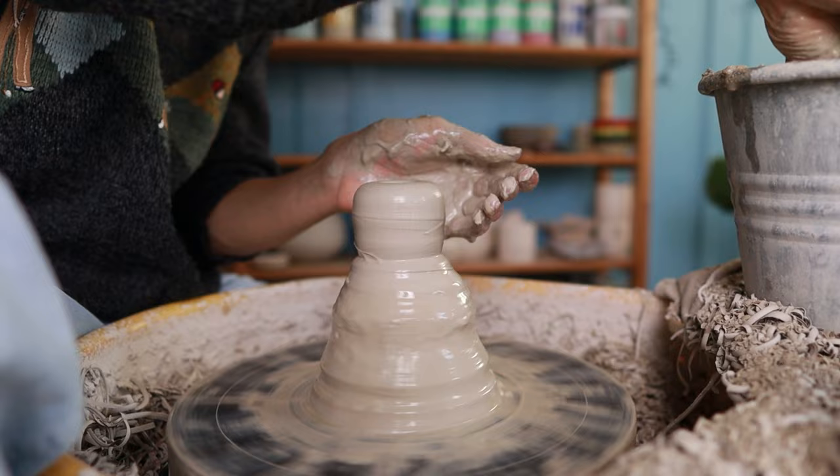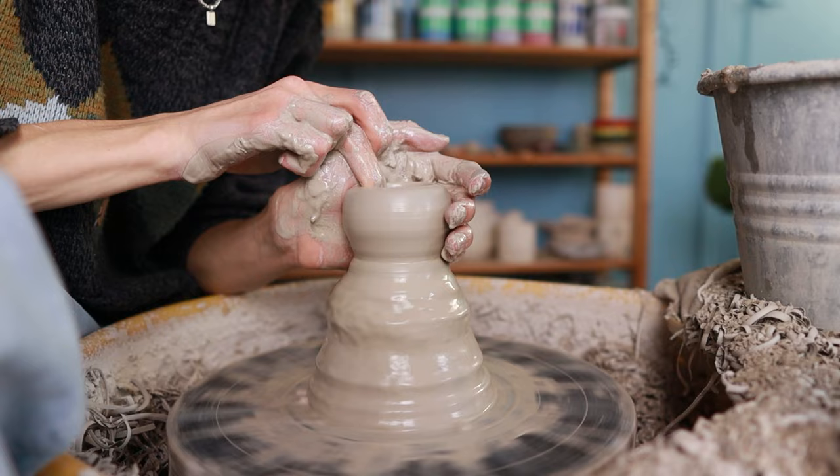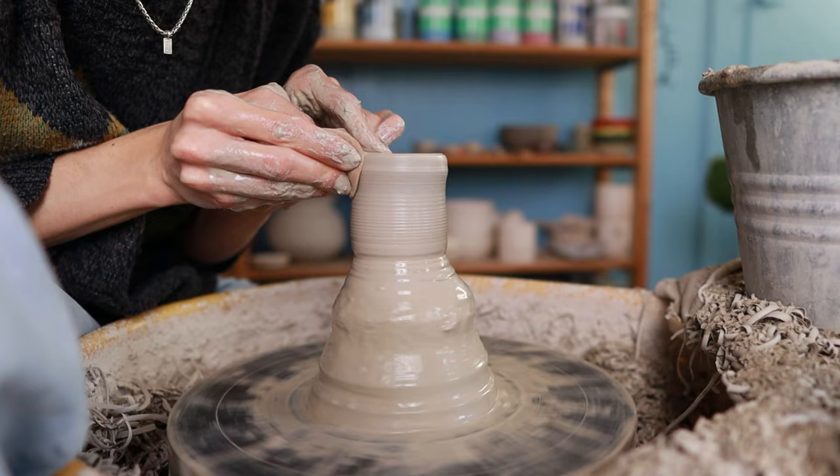First, I press my middle finger into the middle of the clay to open it up, then pull the clay outwards toward myself, keeping my left hand on the outside to make sure everything stays centered. Then I start pulling up the walls — I hold a sponge in my right hand and press toward my left hand on the inside while making an upward movement. Just like this, I turn the clay into a cylinder and then later we'll shape the cylinder into a vase.